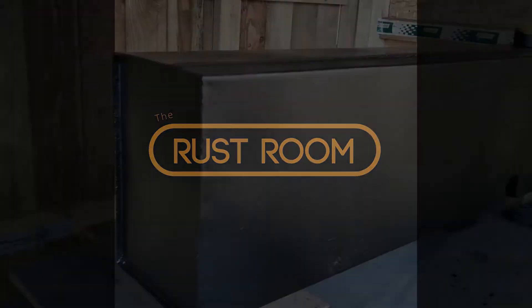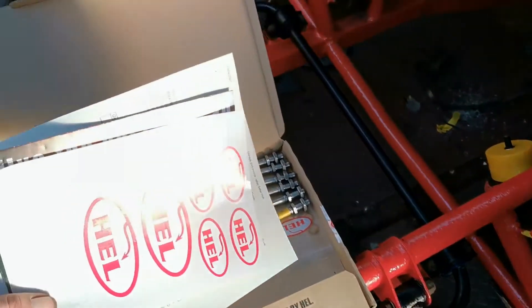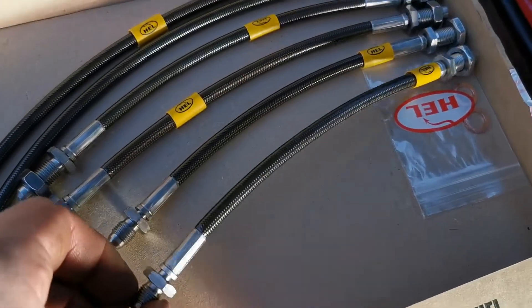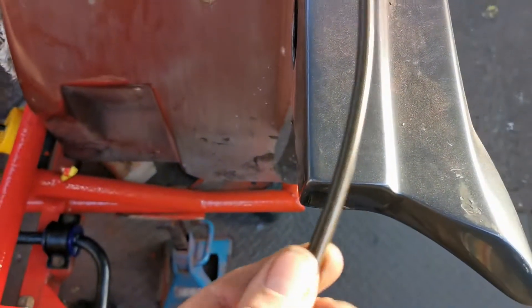Hey guys, welcome back to The Rust Room. First of all I got my tank all repaired and painted, ready to go back in. And I got these nice new braided lines from Hale Performance, which is a local company to us down in Devon. I got them in a fetching graphite grey to match the bodywork.